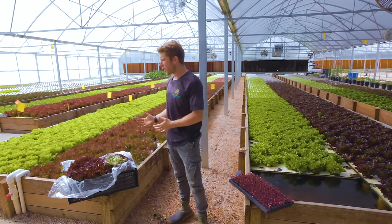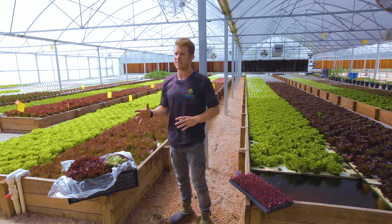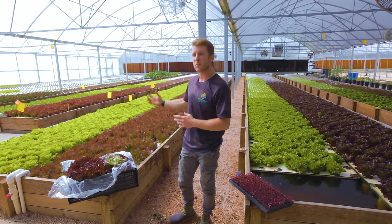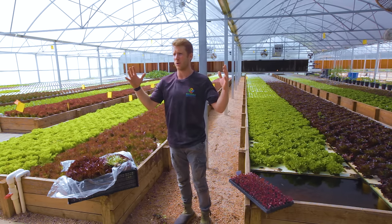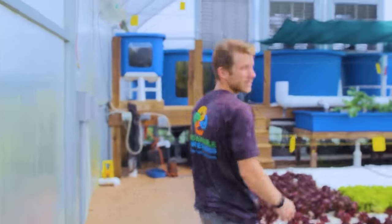That's really the process of moving from seed to harvest in our system. Up next we'll really dive into the aquaponics side — what makes this product grow so well in this system and ultimately the greenhouse that allows us to grow year-round, creating a consistent product and a great customer base.